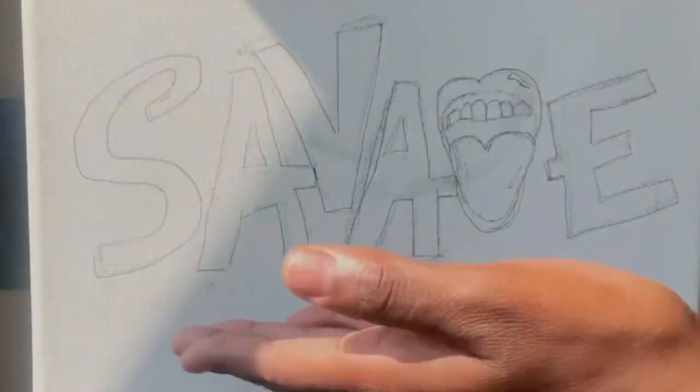Hi everyone, my name is Dorothy, the founder of Ada Arts. Thank you so much for purchasing your paint night in a box kit. I hope you enjoy it. I'm going to be teaching you a step-by-step tutorial of this exclusive painting. Thank you again for purchasing and I hope you enjoy and have a great time. Your savage painting.